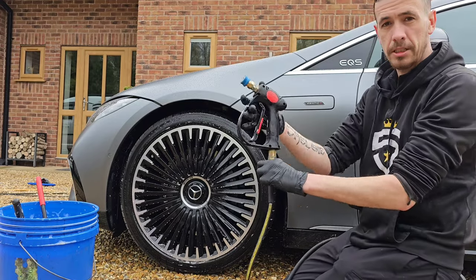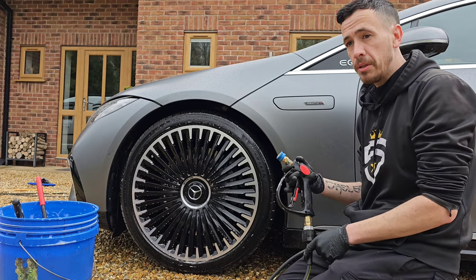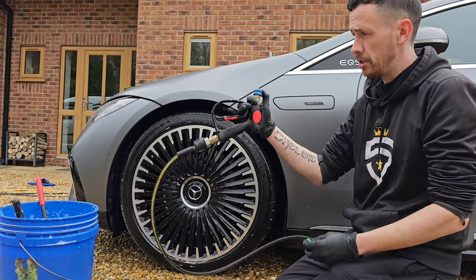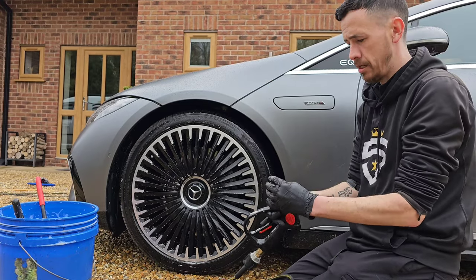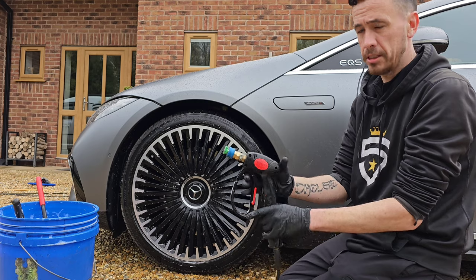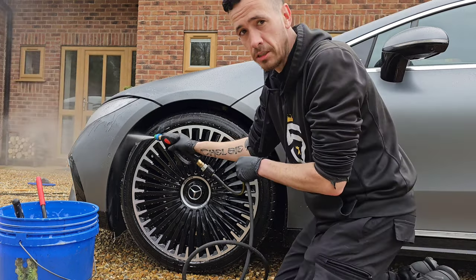I've got my jet wash — as you can see I've got a short trigger handle. The jet wash I'm using today is the Ava P70, a great little jet wash on a steel reinforced hose that doesn't kink. I'll put our quick release attachment in on the short trigger — there we are.